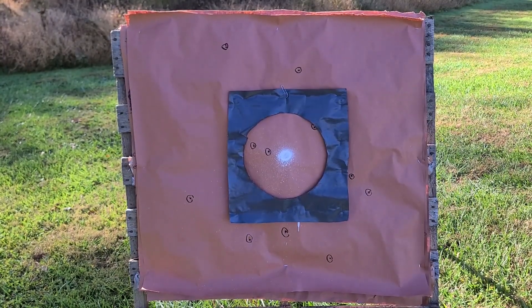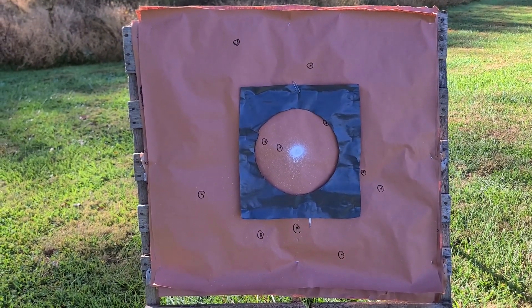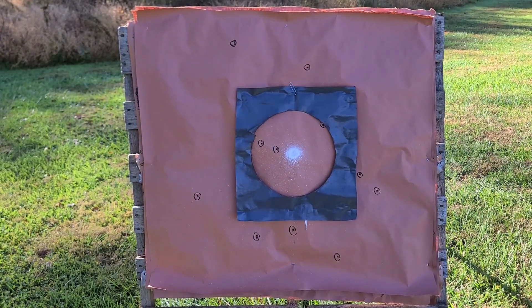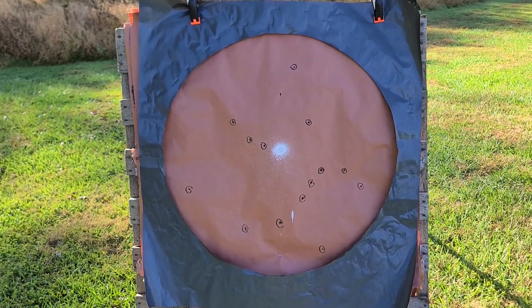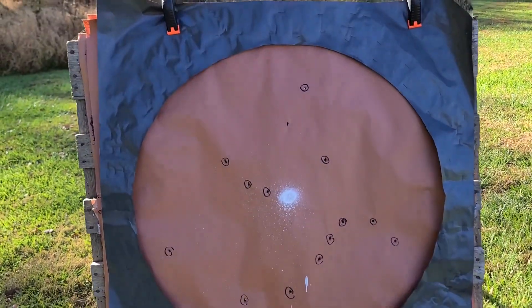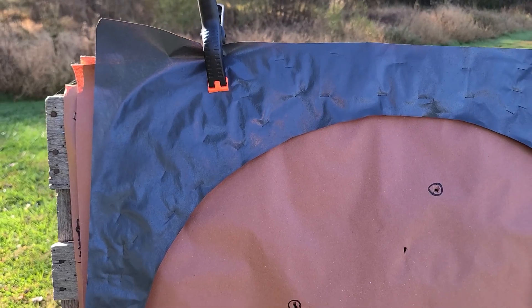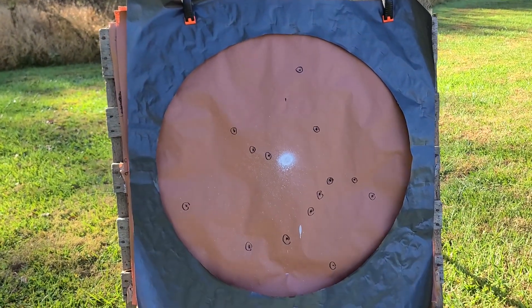Let's throw up a bigger 30 inch circle and take a look at that — I think most if not all of these are going to be within there. Here's our 30 inch circle. It doesn't tell us a whole lot, but we had 14 out of the 15 within it. The 15th pellet is right up here just under where the clip is clamped. Not far off — 14 out of 15 in a 30 inch circle isn't bad.